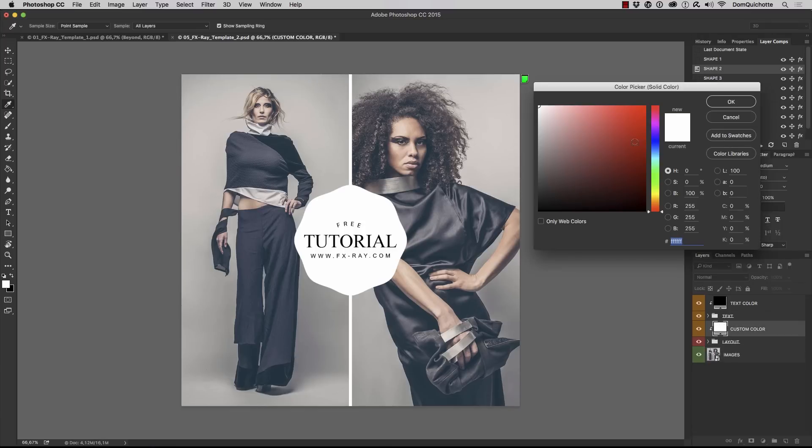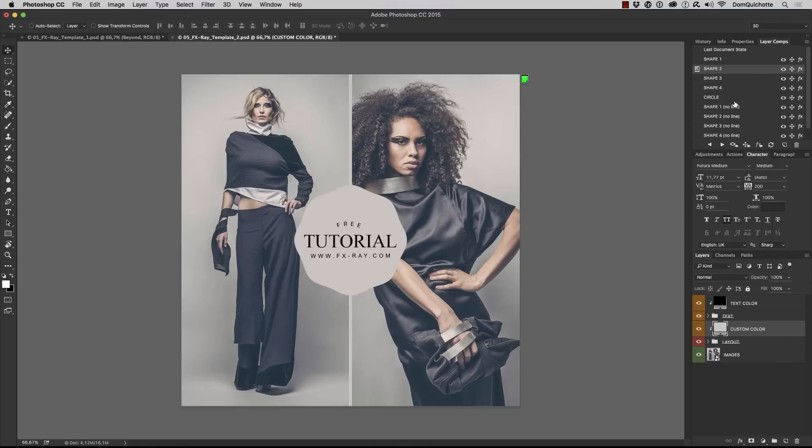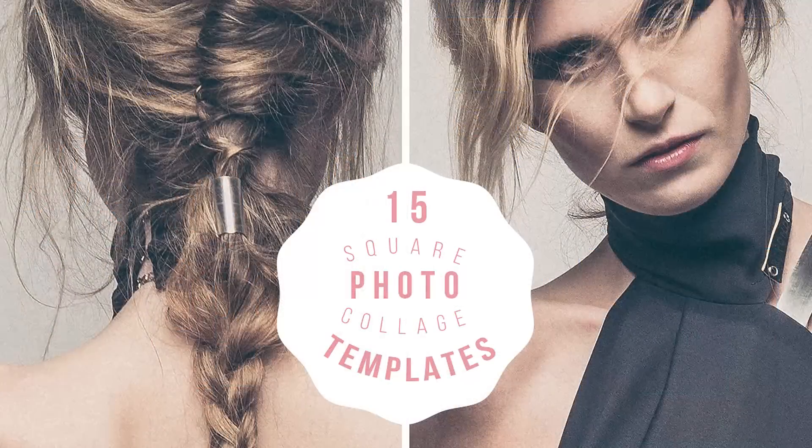Again, we can customize the color, customize the font, and customize pretty much everything, working with the layer comps to get pretty cool results. These pictures really work perfectly with Instagram or Facebook. So that's it, guys — if you have any questions let me know, enjoy the product, and see you soon.